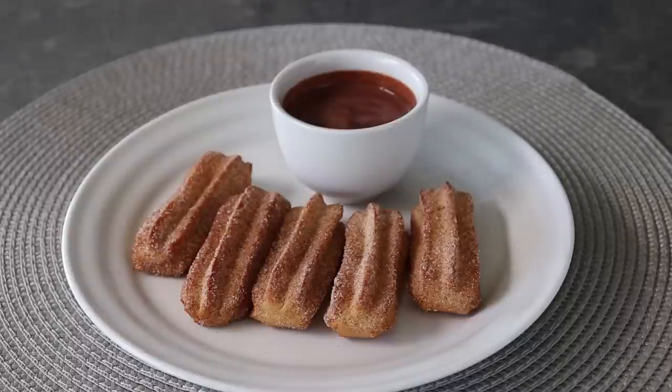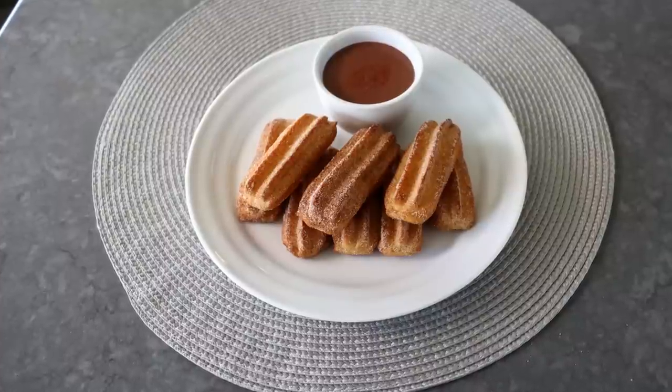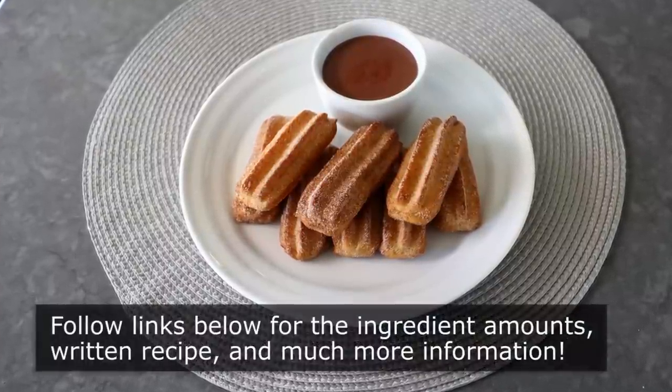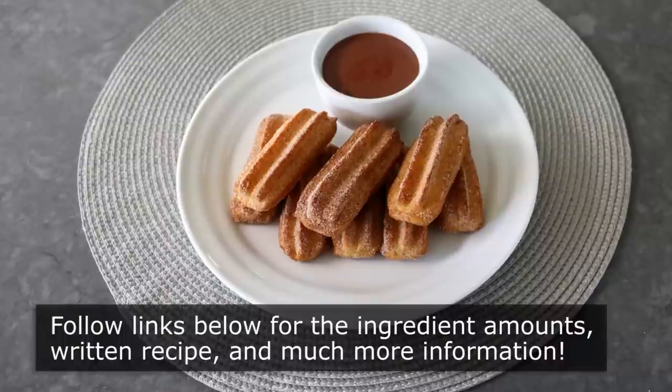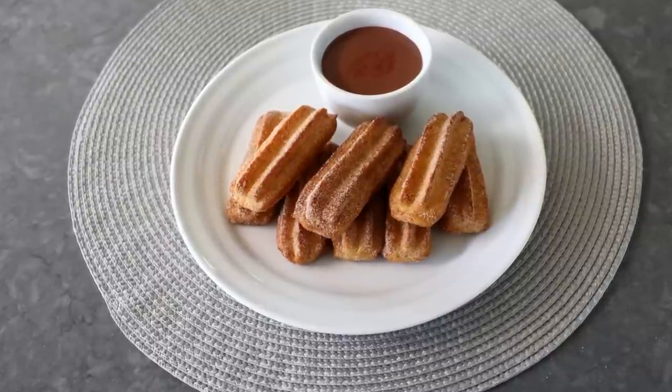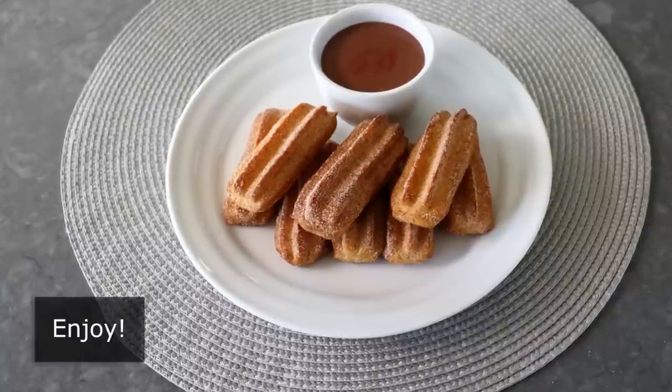I do love how these come out, which is why I really do hope you give them a try soon. Please follow the links below for the ingredient amounts, a printable written recipe, and much more info as usual. And as always, enjoy.